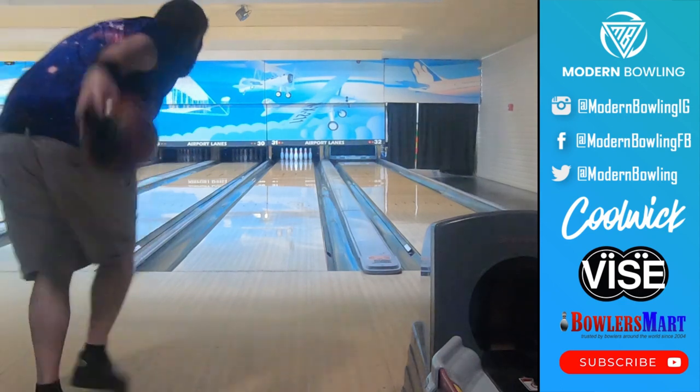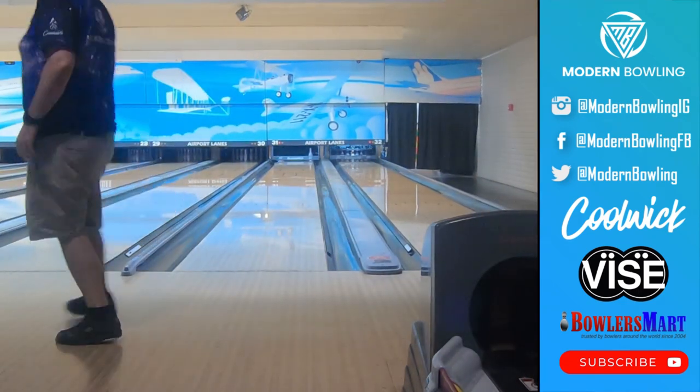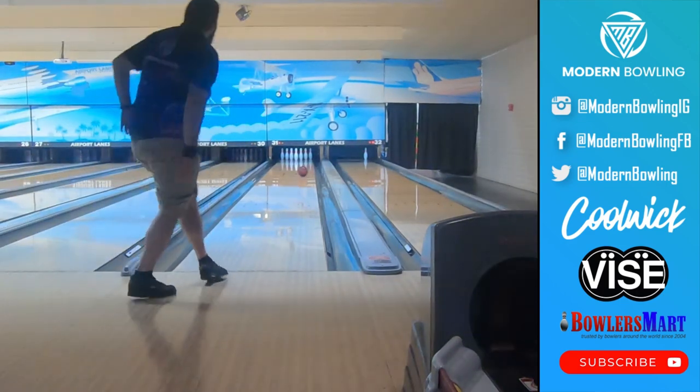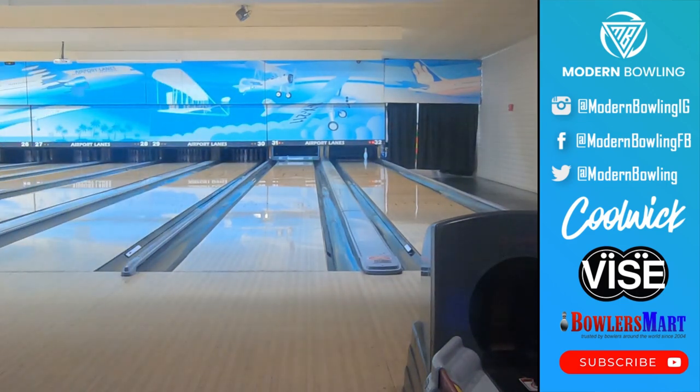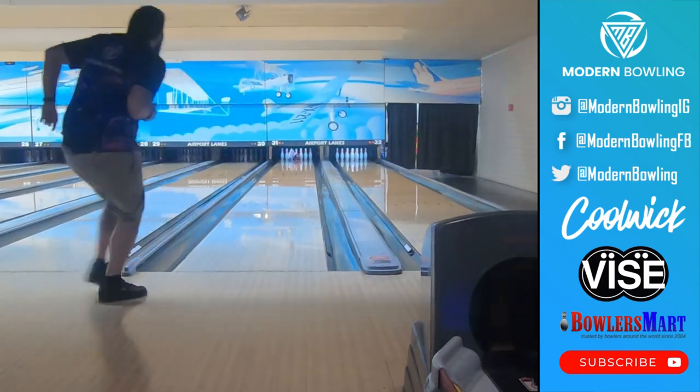The Envy is Hammer's newest addition to their high performance line. This solid cover and asymmetrical weight block is designed for very heavy oil patterns. This new Envy solid reactive cover really has some teeth in it and digs into the lane extremely early.